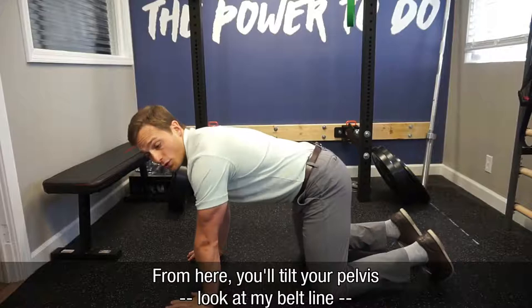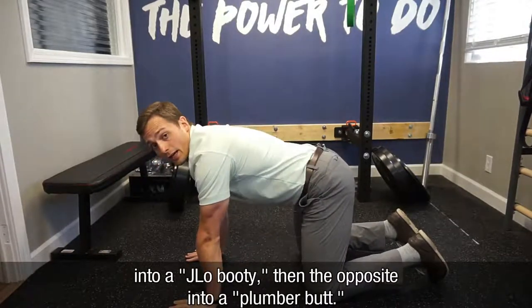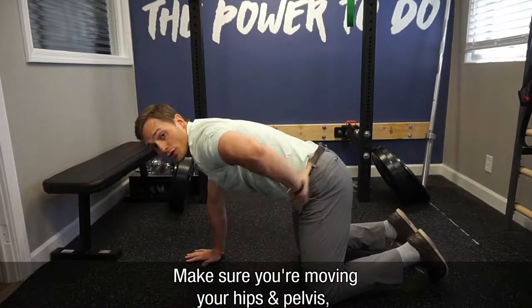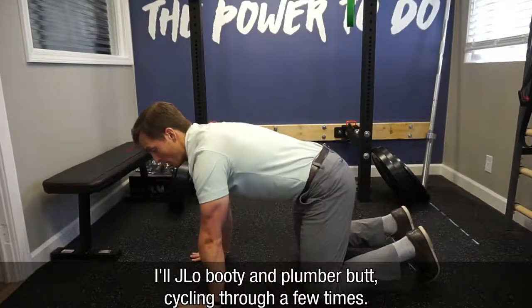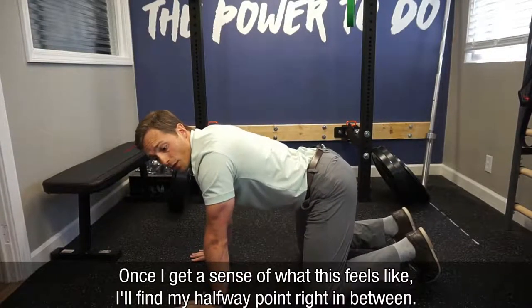From here, what you'll do is you'll tilt your pelvis — look at my belt line — into a J-Lo booty, and then the opposite into a plumber butt. You want to make sure you're moving just your hips, not rounding or arching your upper back. Cycle through just a few times like this, J-Lo booty and plumber butt.